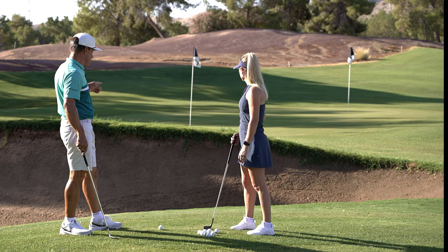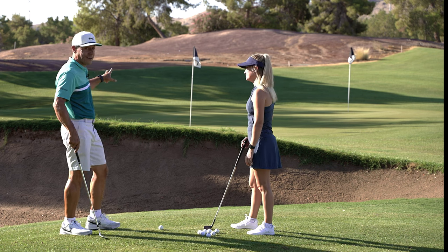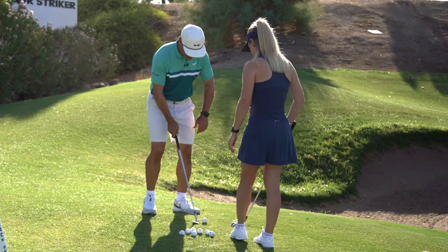We have this predicament — this is that awkward one where you have to kind of get over the bunker. We have two pins in the screen, but I'm going to ask her to hit to the first pin. We're going to hit this little shot right here.